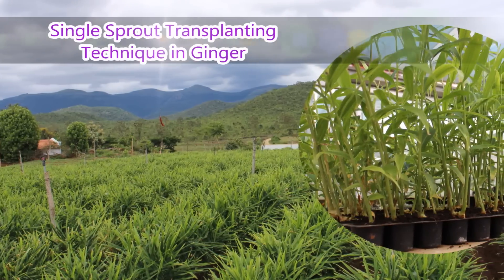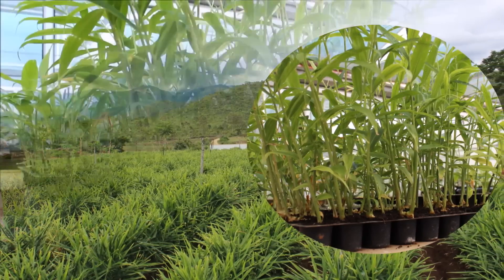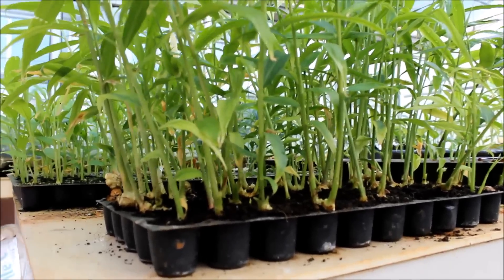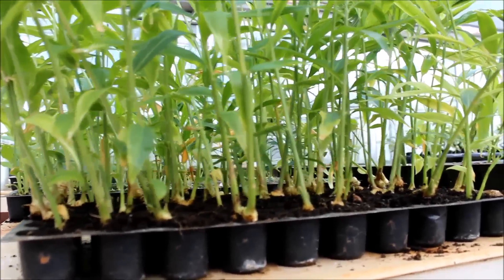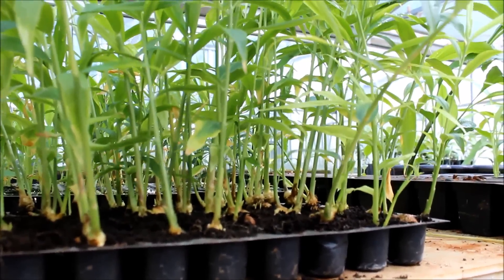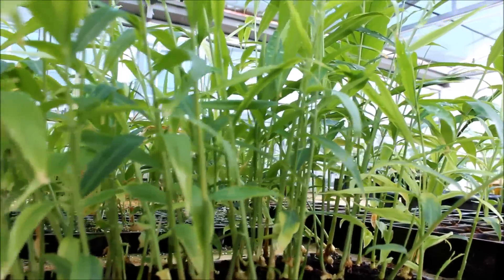The protray-based single sprout transplanting technique in ginger aids in the production of quality planting materials in a cost-effective manner. This unique technique involves raising transplants from single sprout seed rhizomes in protrays filled with soilless medium.